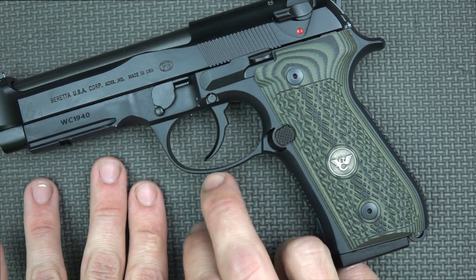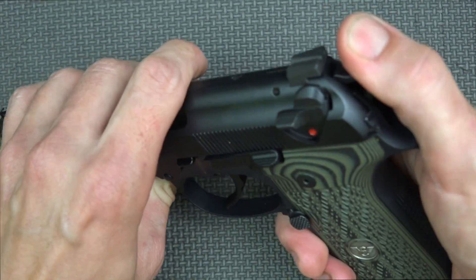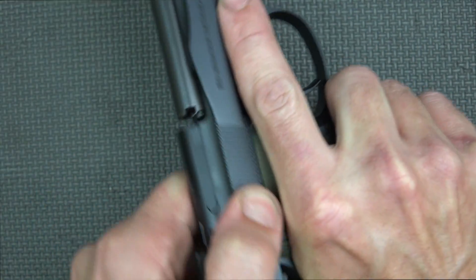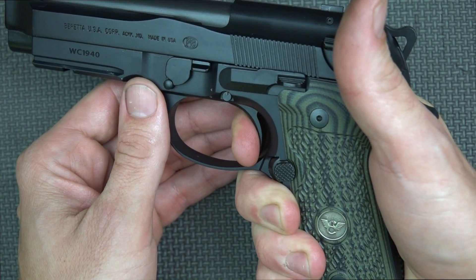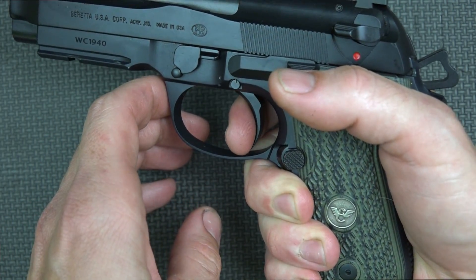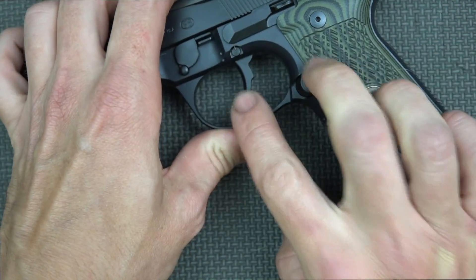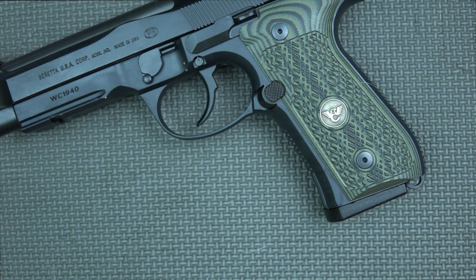One of the non-polymer components to point out is the trigger — this has a steel trigger. What that does is give you a slightly shorter reset than your factory M9A1 would have, as you can see. It's relatively short compared to the A1s, and of course it's a little bit crisper as well with the steel, not having any sort of give like the polymer would have.